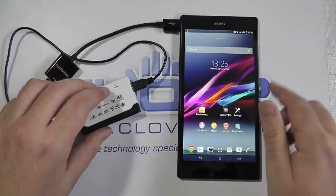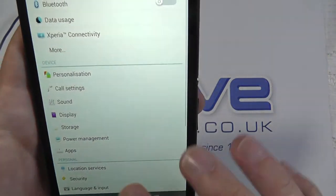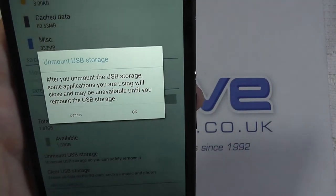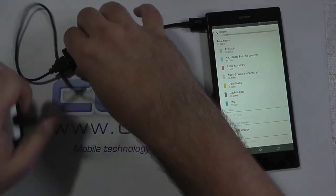USB hubs are also supported. I'm going to go through the correct way of uninstalling that this time — go into Storage, unmount. There we go, now it's been removed. Me being safe.